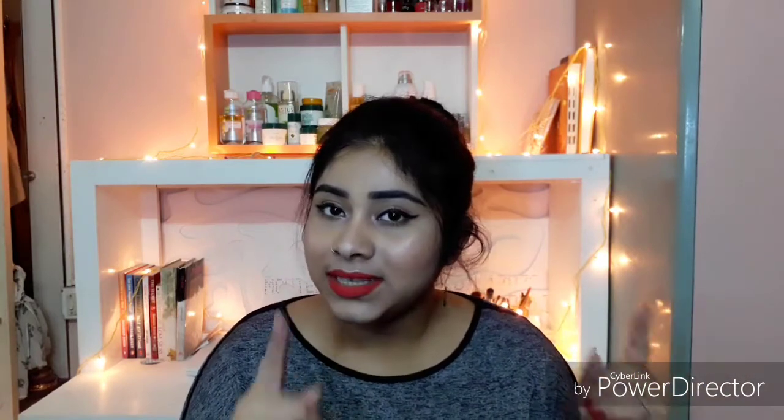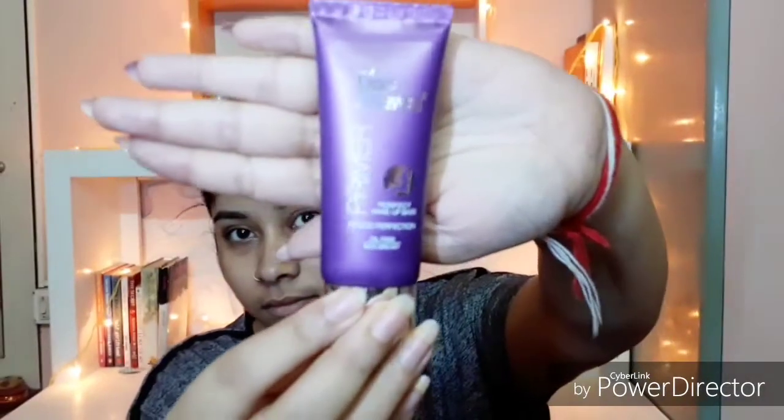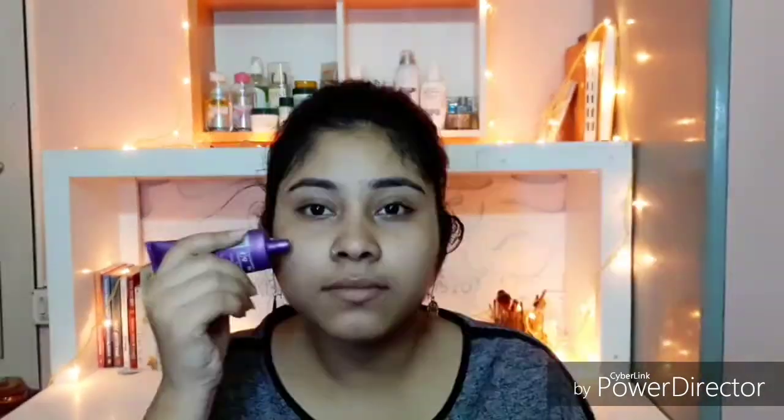For primer, I'm using Blue Heaven face primer and it's my current favorite.